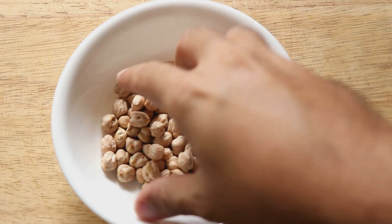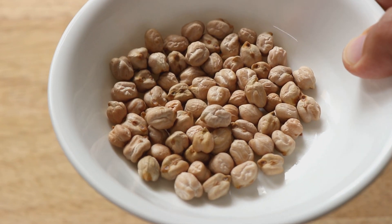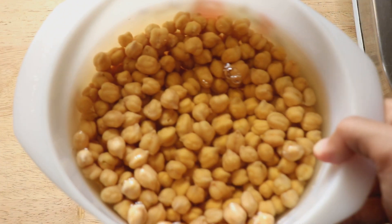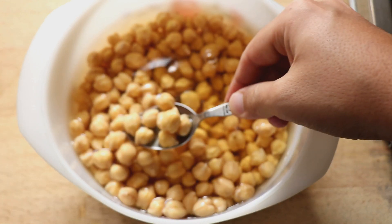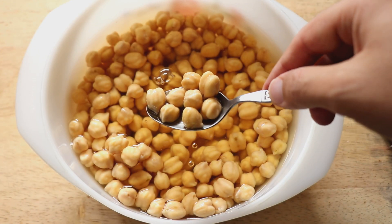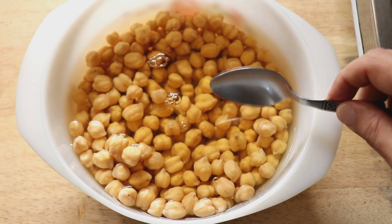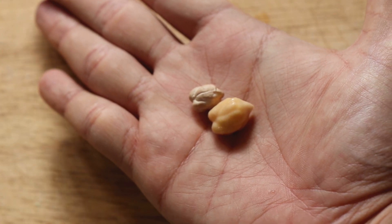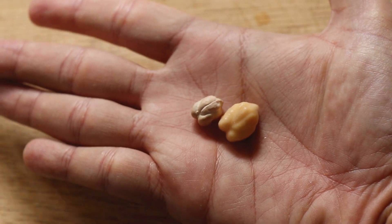Anyway, enough jibber jabber — let's cook. For this recipe we're going to be using white chana or kabuli chana, and we're going to soak it overnight in water, or for at least eight hours. This is an essential step — don't skip it, otherwise your chana will be very hard. You can see the difference between the regular chana and the chana that has been soaked overnight.